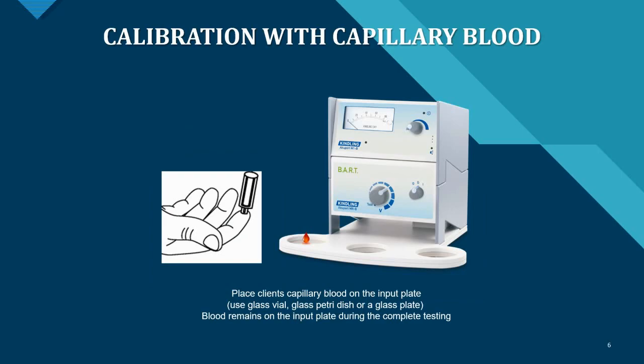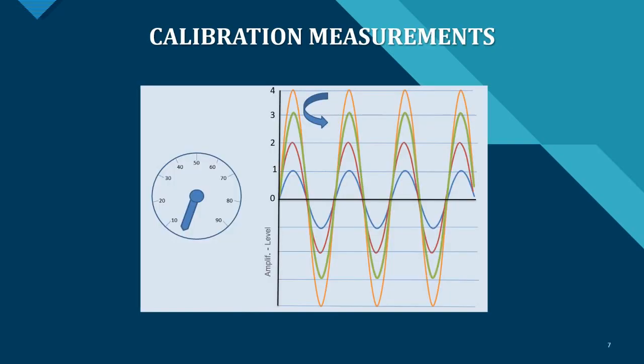Another great feature of the BART system is that you can calibrate it with capillary blood from the patient. You place the client's capillary blood on the input plate — using a glass vial, glass petri dish, or glass plate — and the blood remains on the input plate during the complete testing procedure, giving you even more accurate results. You can see how these calibration measurements look in the software graphs.